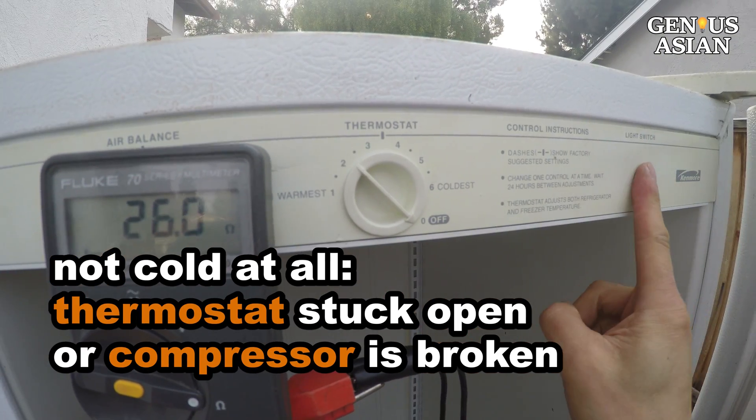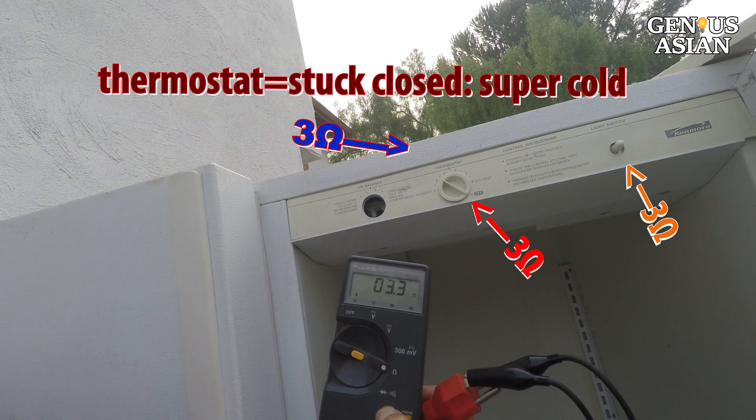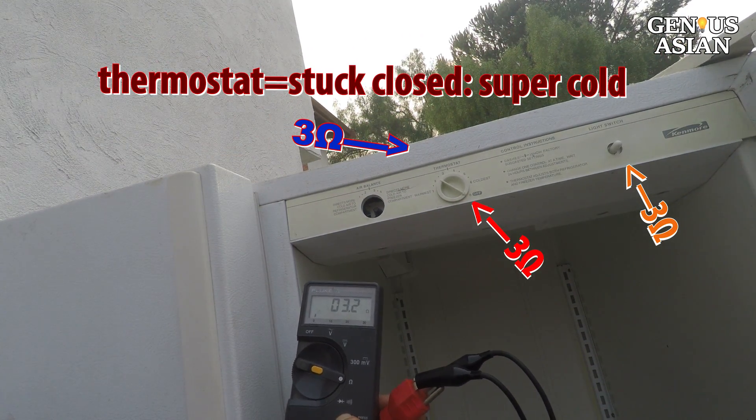If the thermostat is always disconnected, then the freezer is not cold at all. If the thermostat is always connected, then the freezer will be super cold.